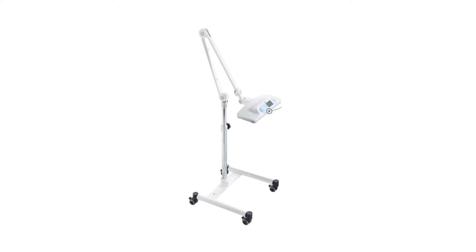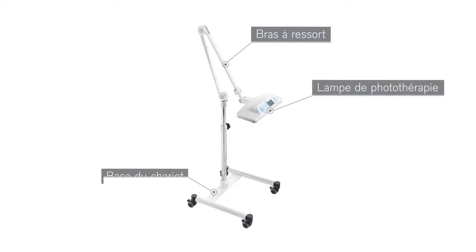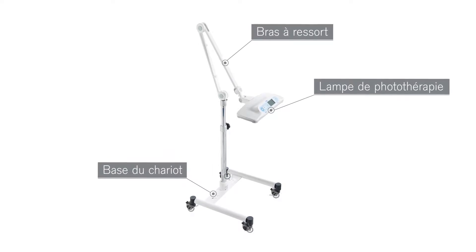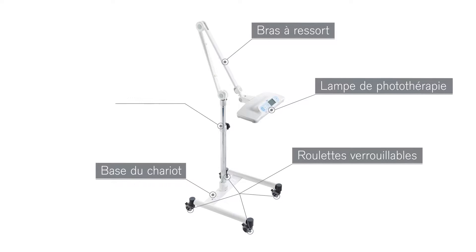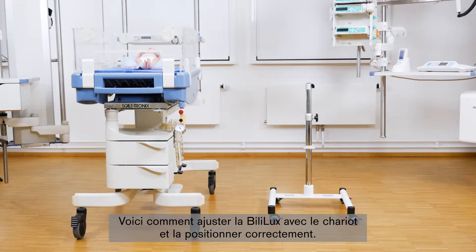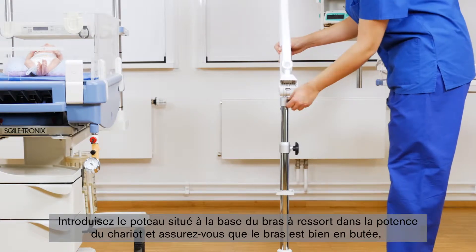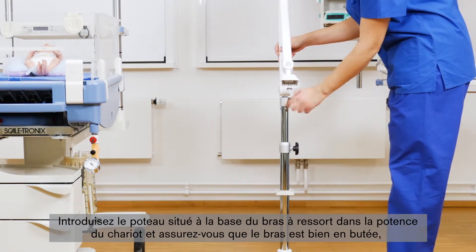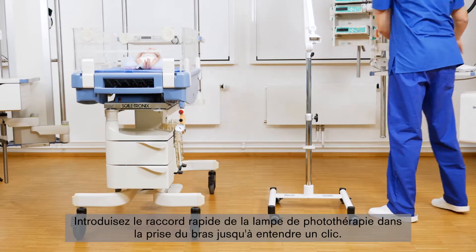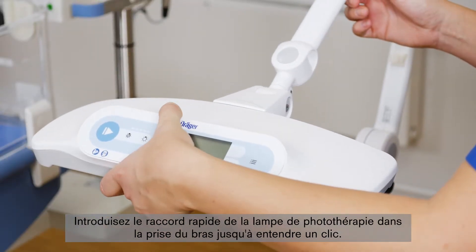The Bililux with trolley consists of the phototherapy light, an adjustable spring arm, and a rolling trolley that allows flexible use above an incubator, radiant warmer, crib, or bassinet. The trolley itself has four locking casters and a height-adjustable pole. Insert the post on the bottom of the spring arm into the trolley pole and ensure that the arm is seated properly. Then tighten the tightening knob on the trolley to secure the arm. Insert the Quick Connect plug on the phototherapy light into the arm socket until it audibly clicks into place.